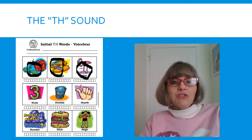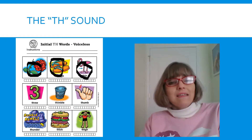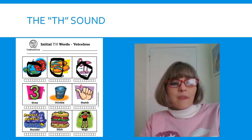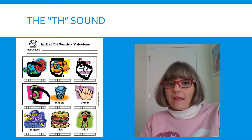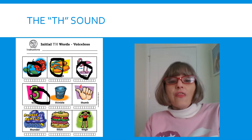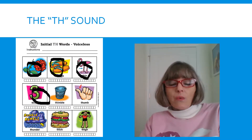Look at our next picture. That's the number THREE. Tongue out. THREE. Take your time with that one. THREE. Look at this next picture. It looks like a trash can, but it's not. It's a THIMBLE. That's what we put on our finger when we sew. THIMBLE.